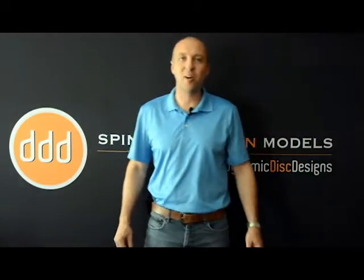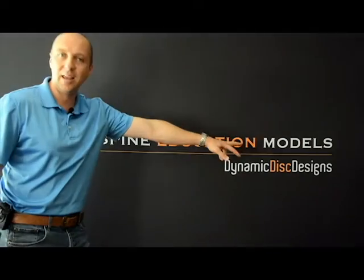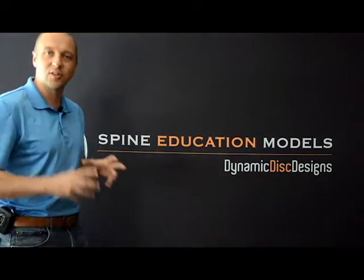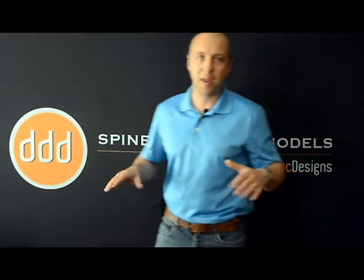Hey guys, I'm Jerome Fryer, chiropractor. I just want to set the record straight — this is not me. This is with reference to the spine models I build, so it's nothing to do with me.